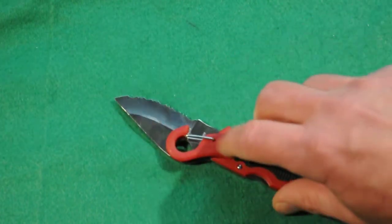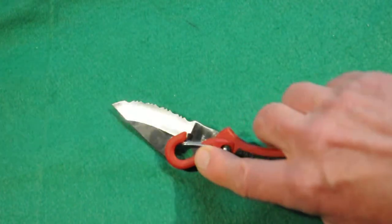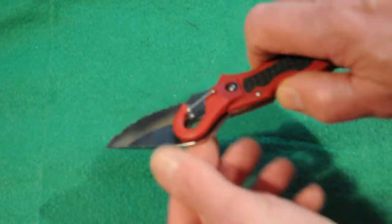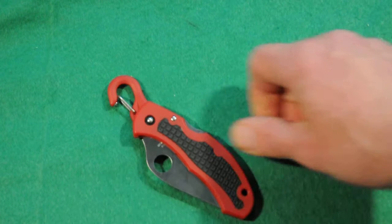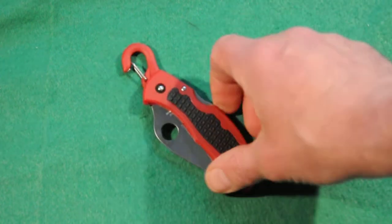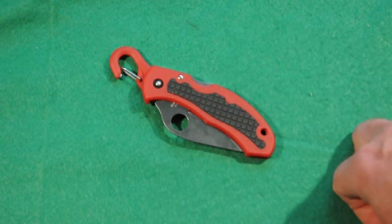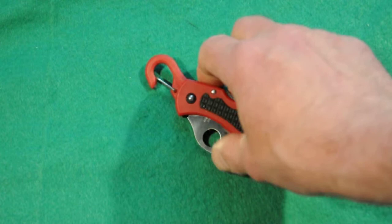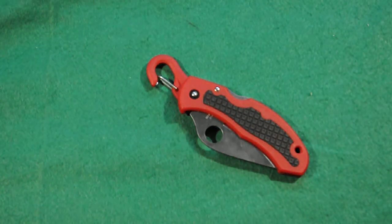Much less of the useful blade part because the clip does get in the way when you're cutting things. What I really like about it is I like to carry a knife on the off-hand side in case your strong hand is injured and you can't go to your gun if you carry one, or your main knife. This knife is great on your left-hand side — I actually clip this onto my belt loop on the off-side of my pants.